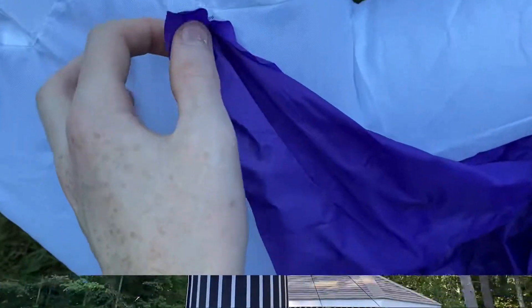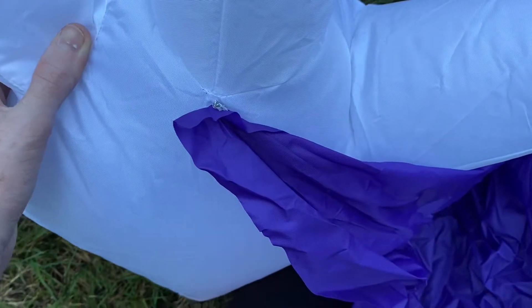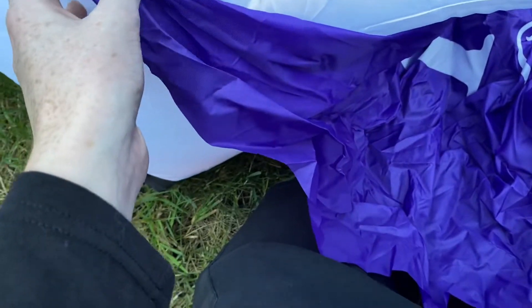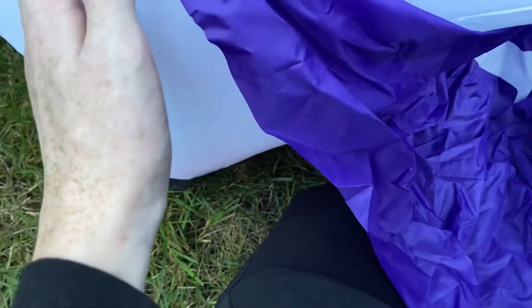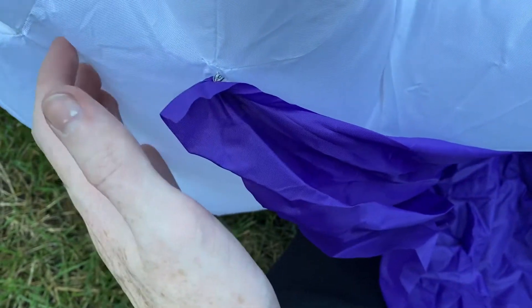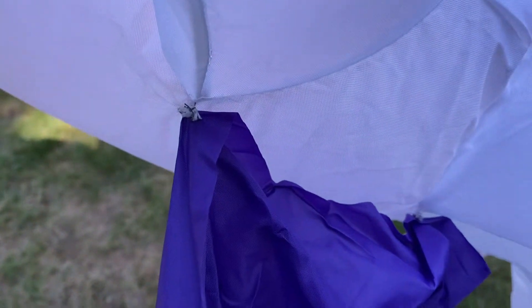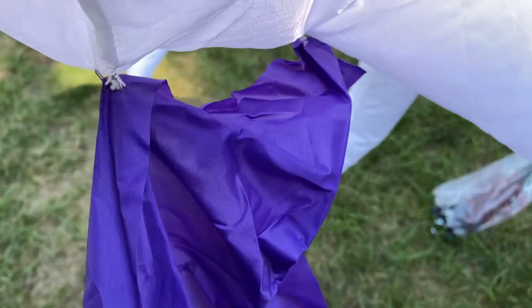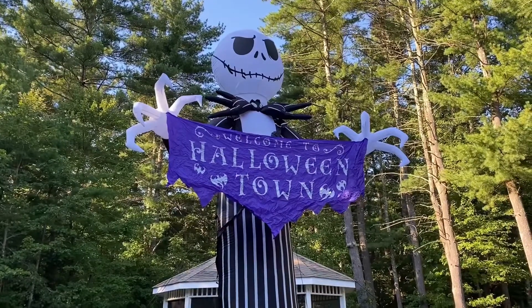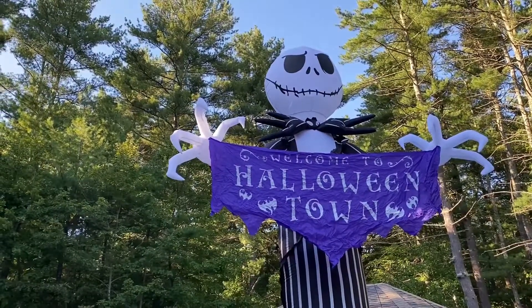I'll show you the banner now. As you can see, it's literally just held on by a couple of stitches — this will probably come off after maybe one or two years of use. Gemmy seems to do that a lot with their banner inflatables. I did notice it is stitched at two points: one right under the thumb and right under the pointer finger. But still, it'll break off easily.